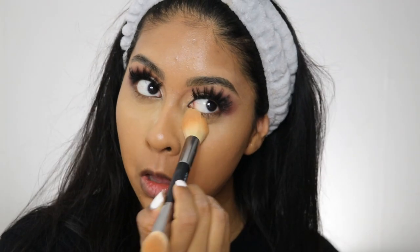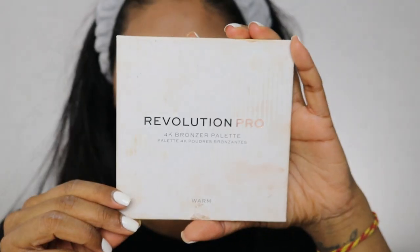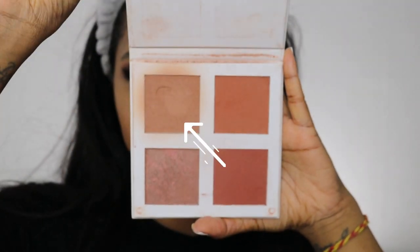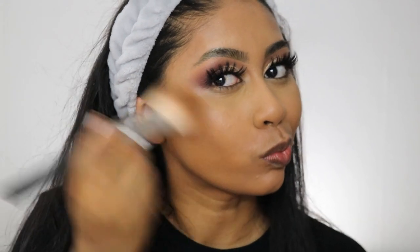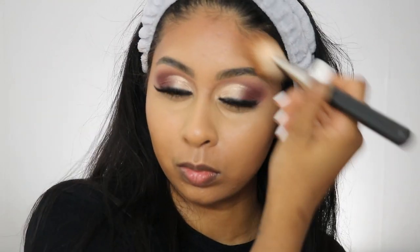I quickly brushed that off and now we're going to use some bronzer from the Revolution 4K Bronzer Palette in Warm. I'm using my MAC 135 brush to blend that out just on my cheeks, forehead, and nose a bit, just to add a bit of colour.